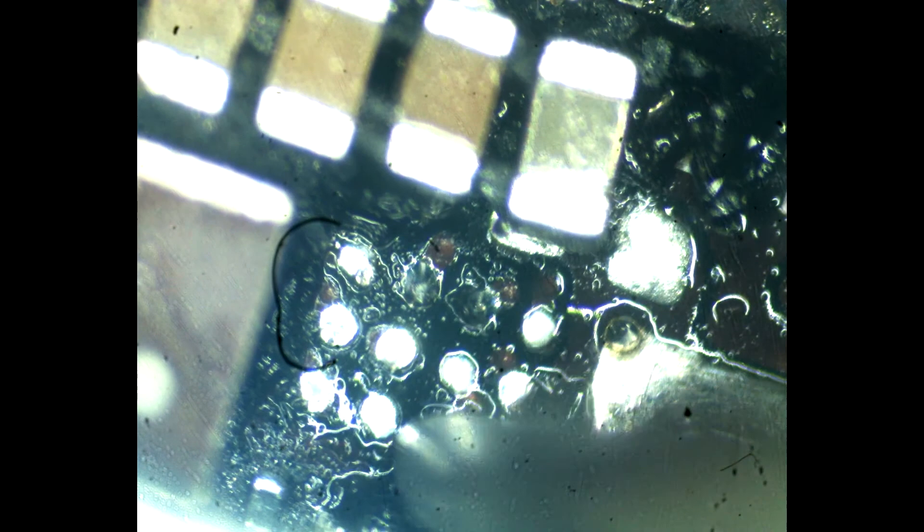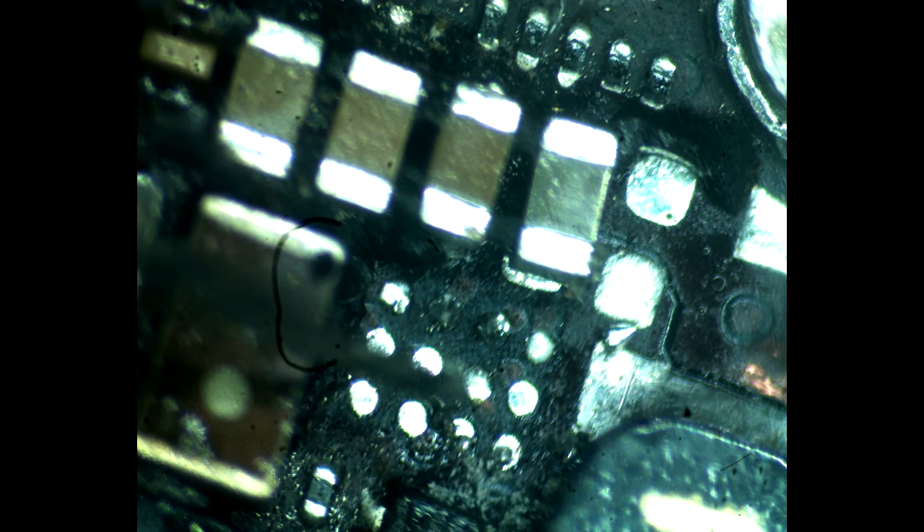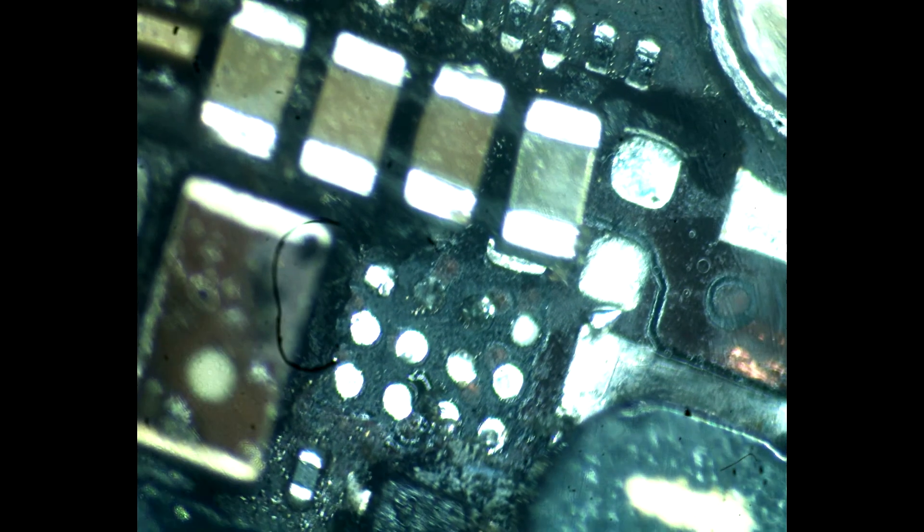It is very useful to help yourself with a needle, which makes removing the glue easier. As you can see in the recording, I removed it without destroying the pads on the motherboard. For this operation I use a BHA station and I set the temperature to 320 Celsius degrees.